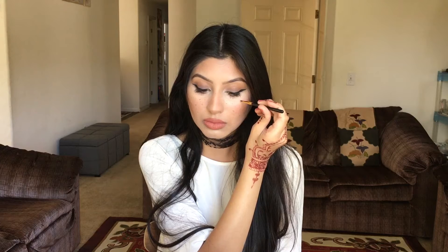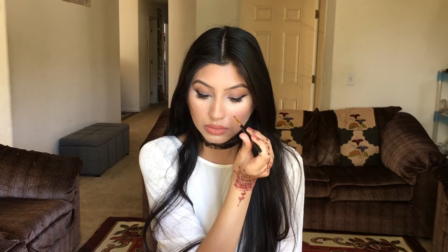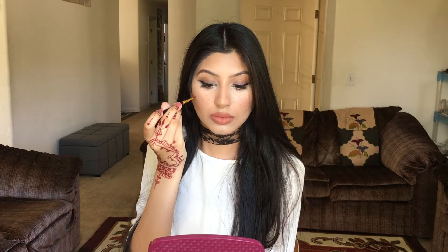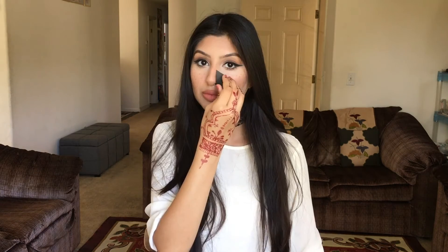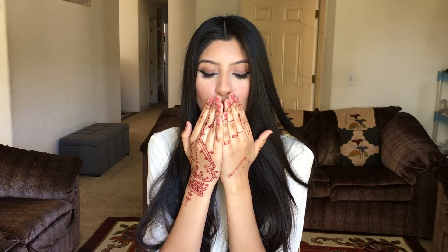Now I'm taking an eyeliner brush and a contour color and I'm just applying that over the freckle dots that I made. This is just to help the liner set in place so it doesn't move around. And again, I'm going to take my beauty blender and just kind of press it into my skin so everything is all soft and smooth. And that's the completed look.